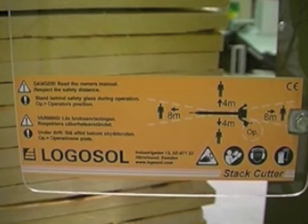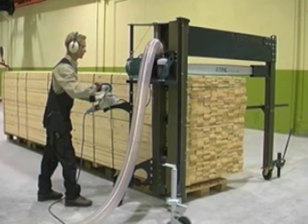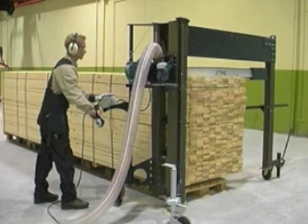Make sure that there is no one anywhere near the stack on the side on which the guide bar stops. Release the safety catch on the lifting wheel. Start the machine by holding down the dead man's handle and pressing the start button. Wind the guide bar down and start cutting. You'll be surprised at how easily and quickly you'll cut.